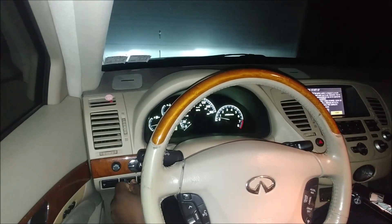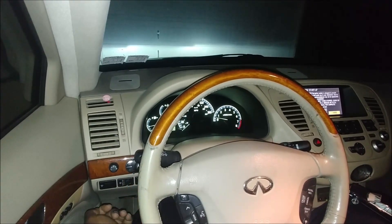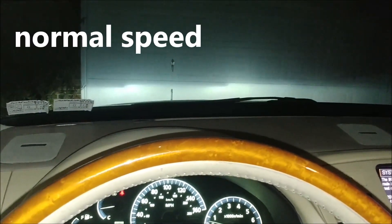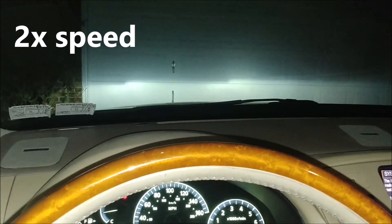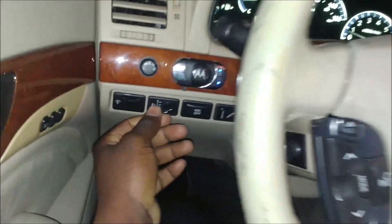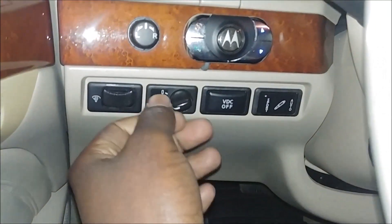All the way up, all the way down. You'll see the headlights move up and down. Let's focus on the headlights now. That's exactly what it does. So 0, in this case, is what I see as neutral level.